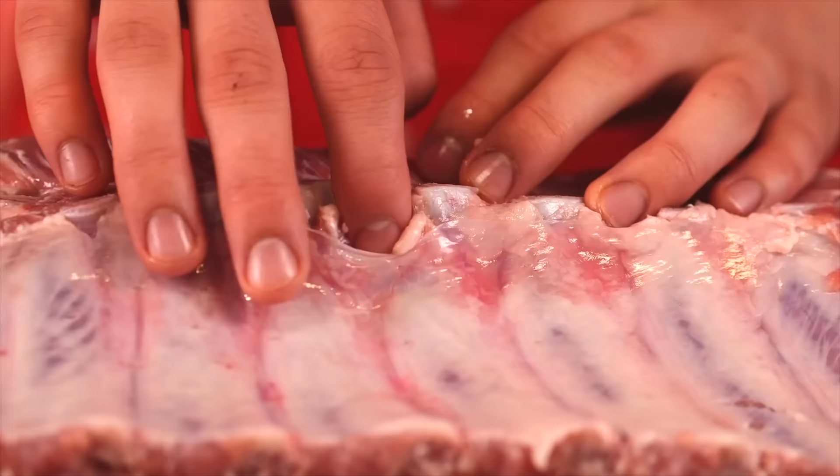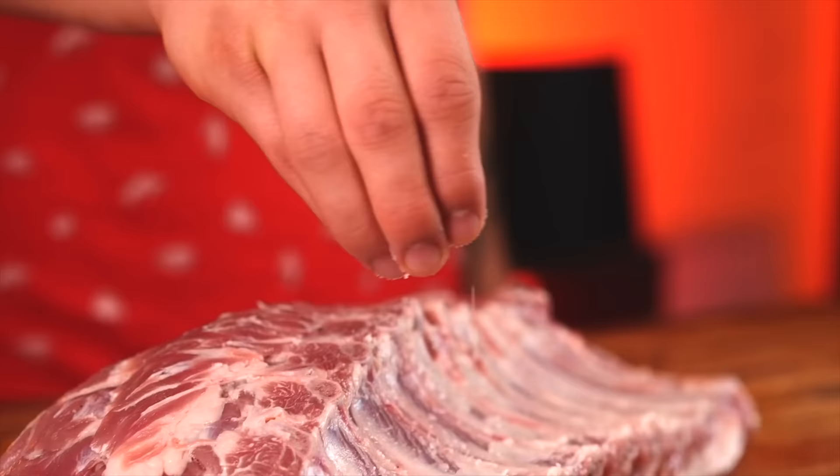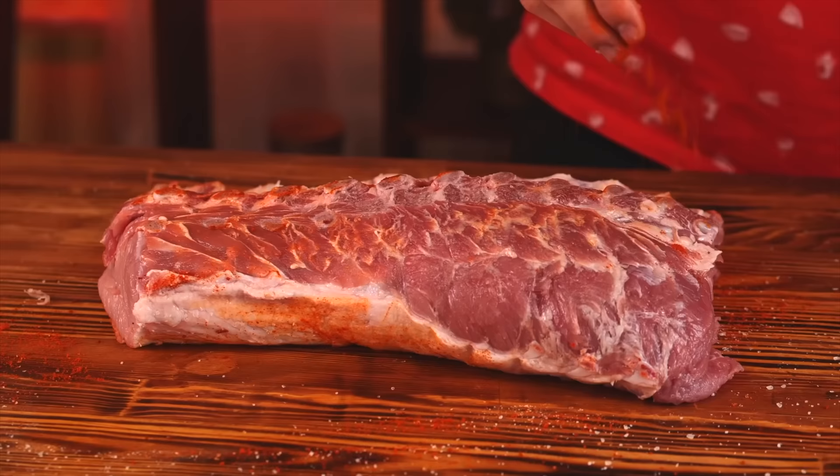First of all, we tear off the film from the ribs. It will prevent the salt from penetrating inside. Now all this needs to be salted. For some color, sprinkle with paprika and rub it around with your hands.